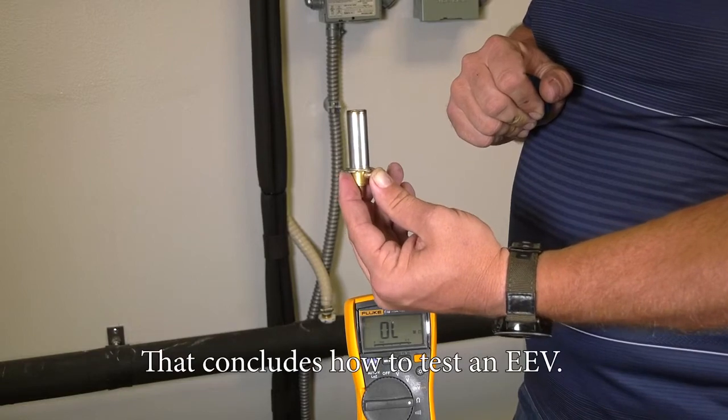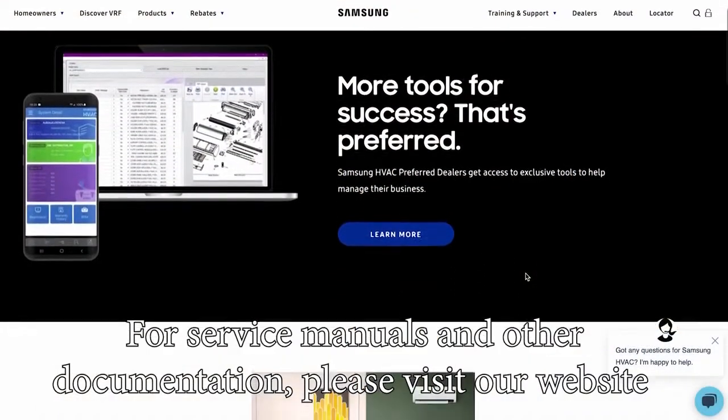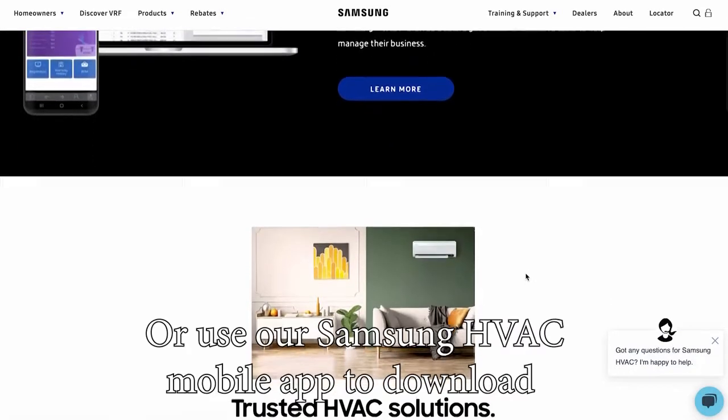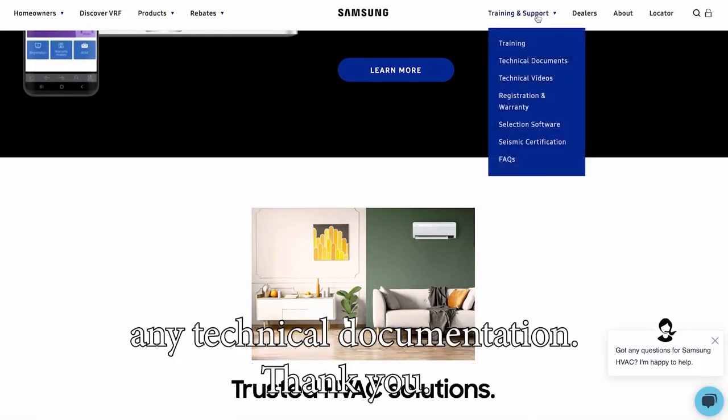That concludes how to test an EEV. Thank you. For service manuals and other documentation, please visit our website at samsunghvac.com or use our Samsung HVAC mobile app to download any technical documentation.